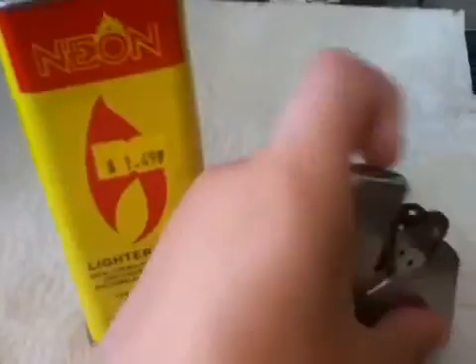Today I'm going to show you how to fill your Zippo lighter. First you will need a Zippo, obviously, a paper napkin, your Zippo lighter fluid, and the case for the Zippo lighter with the insert inside.